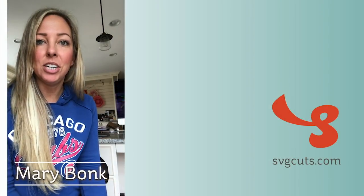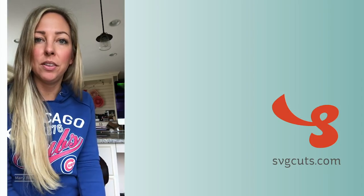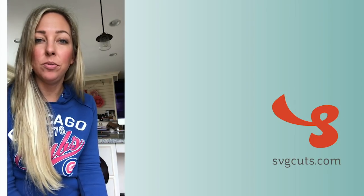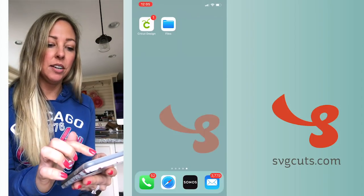Hey guys, this is Mary from SVG Cuts and I'm going to show you how to use SVG files with just your iPhone. If you are wondering how to save them, unzip them, download them, and use them with just your phone, I'm going to do that right now. As you can see my screen here.